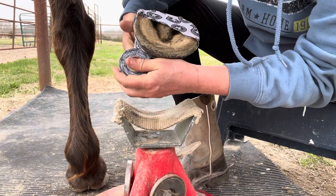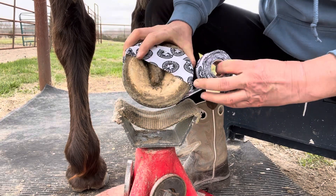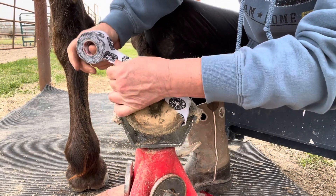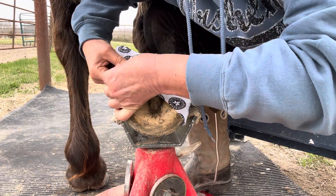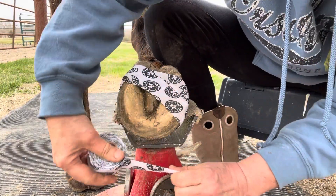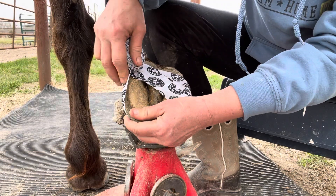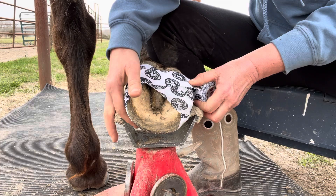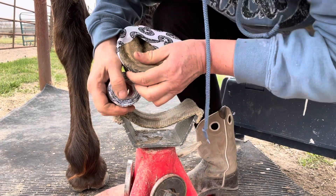Then you're just going to want to wrap the hoof with it. It takes a little bit of effort. You can also tear off pieces as you go if you need to in order to get the best fit on the hoof wall. If you have a foot that is too dirty, it won't want to stick well, so make sure that your hoof wall is clean and dry.